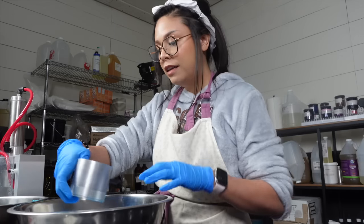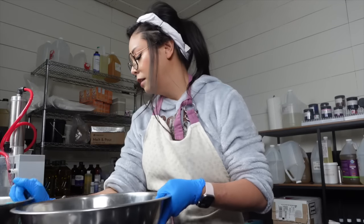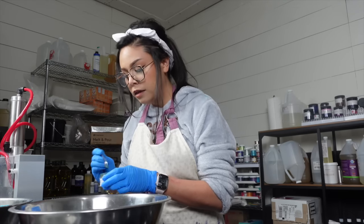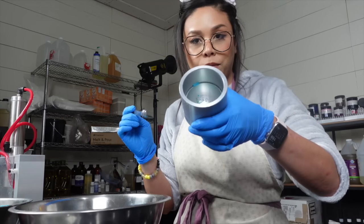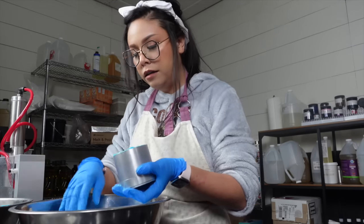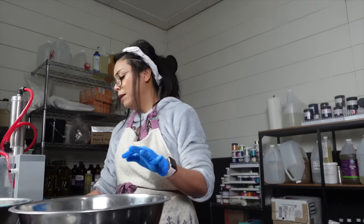We're now at the pressing point and I have my two colors here. They're both shades of blue because I'm pressing my high tide bath bombs, and I'm using a bio glitter to accentuate the tops of the bath bombs. I added just a little bit — just a dusting of it to the top of this mold — and I just alternate between the two colors here.